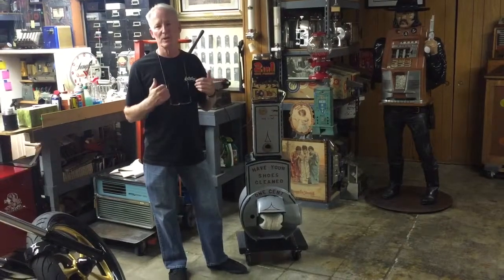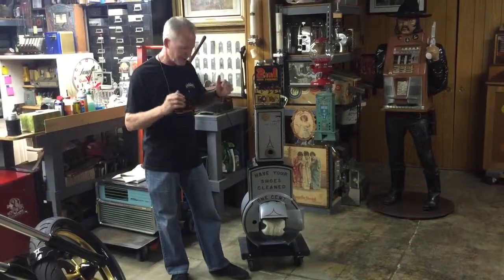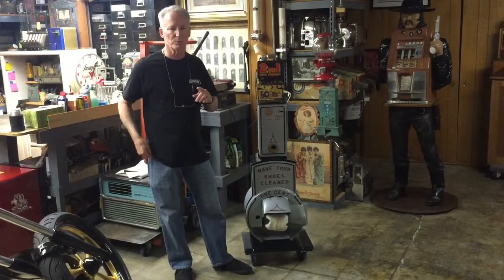These are pretty rare machines. I've never seen one — I was really happy to get it. It's completely original. Once again, it's powder coated, cast iron, 1915. Just a beautiful machine.